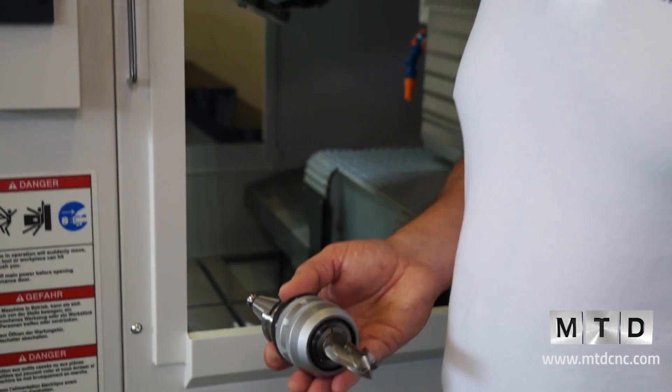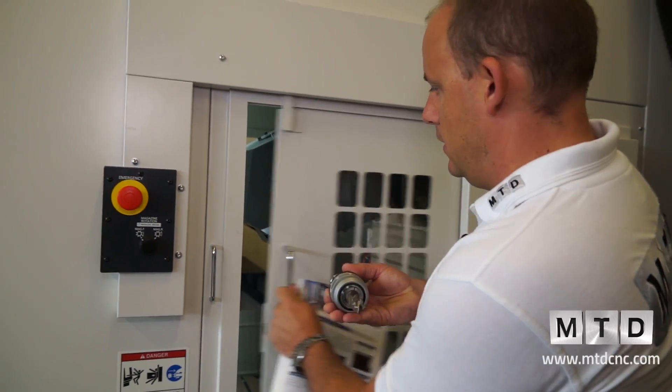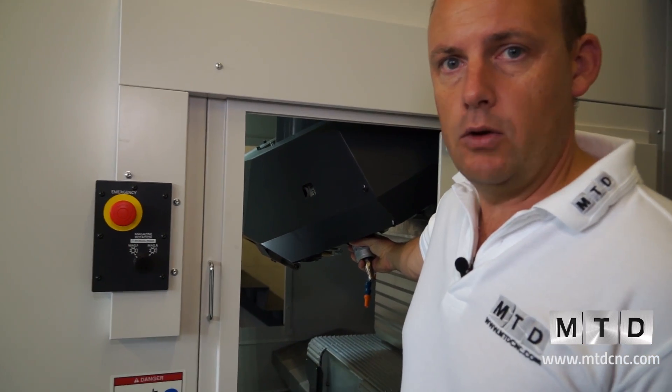Therefore what are we doing? We're eliminating any downtime. So how do you change the tools? It's dead simple — there's a door at the side which opens and closes manually. You put the tool into a tool station and it locks in position.